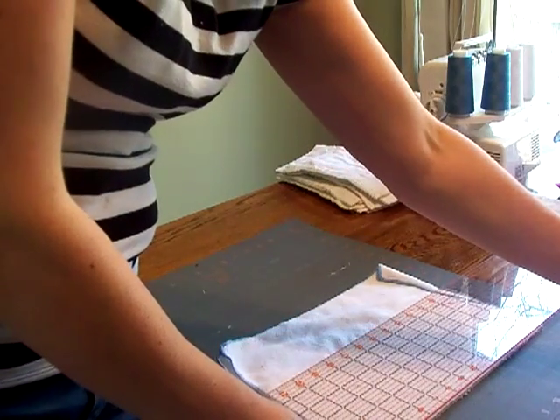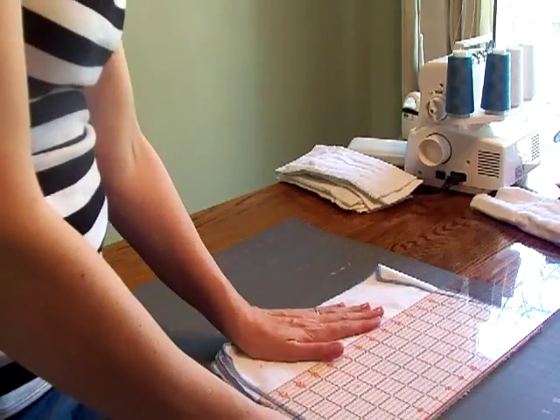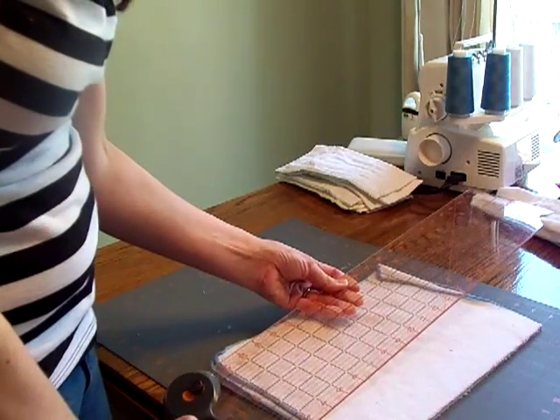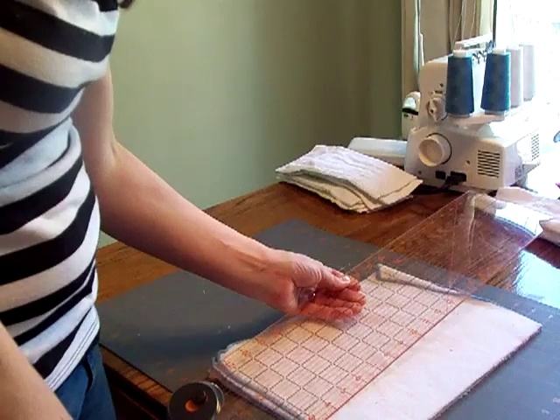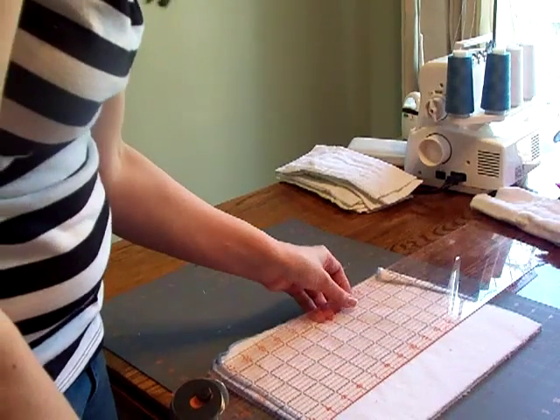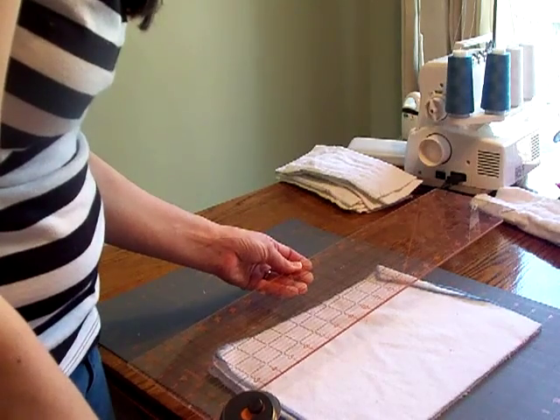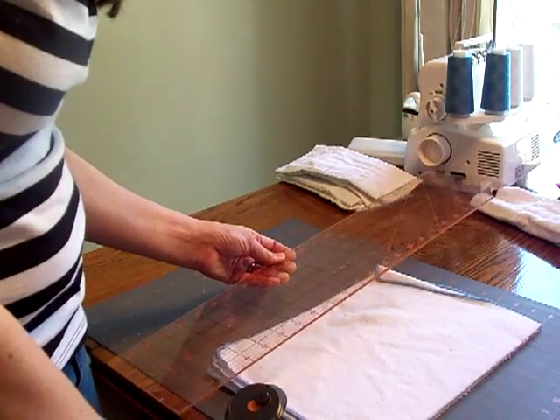I've laid out the microfiber towels and right here I have three towels. I've made my first cut and I'm doing the same measurement width that I did for the flannel — I'm going to do three and three quarter inches, so I'm going to count that out.